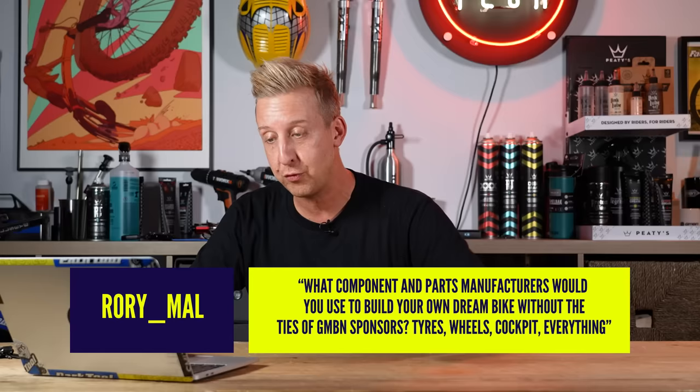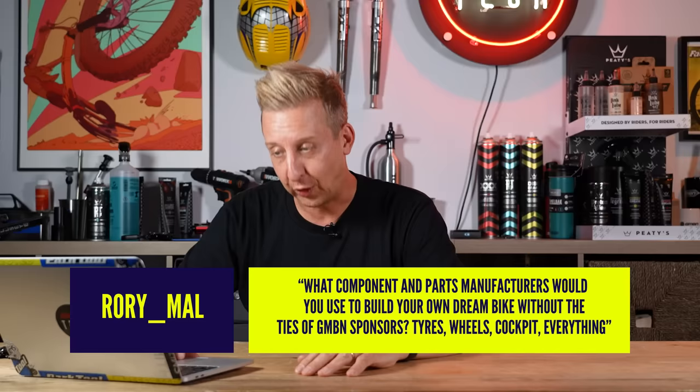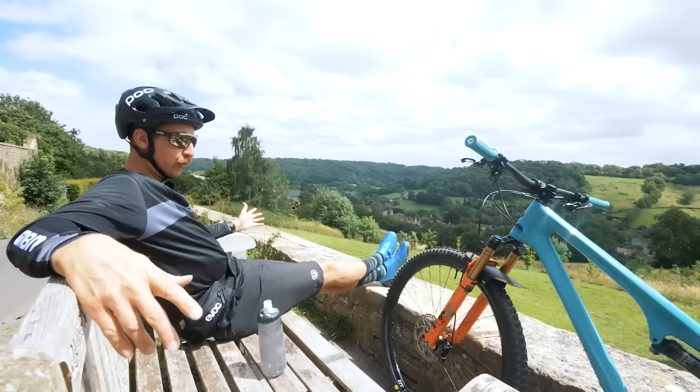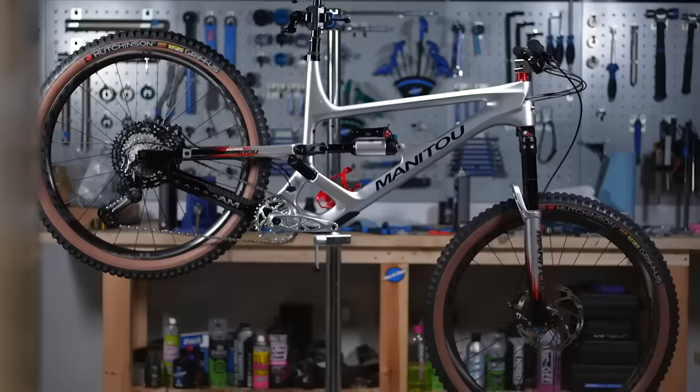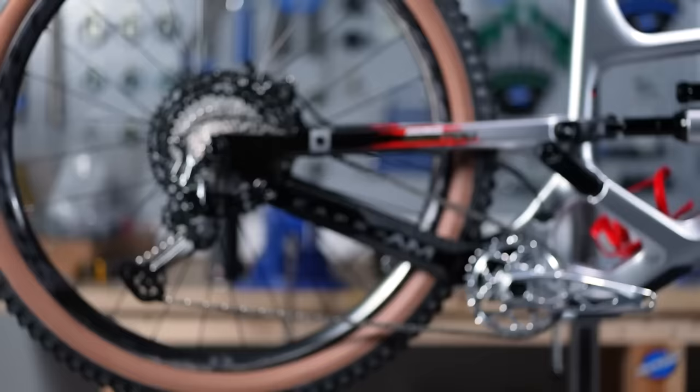First question — this is an awesome one. This is from Rory Mal who says: Doddy, what component and parts manufacturers would you use to build your own dream bike without the ties of GMBN sponsors? Tires, wheels, cockpit, everything. Well, first off, I have done some pretty cool bike builds, obviously working with Shimano and stuff like that, but I have had free reign of everything I've put on the bikes.